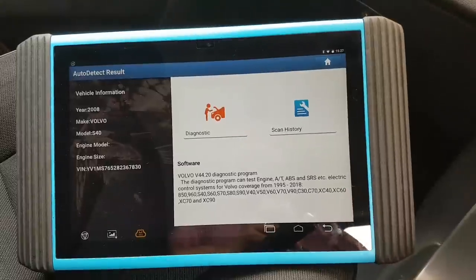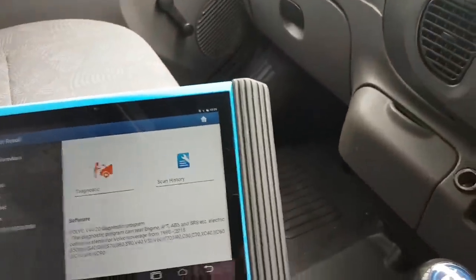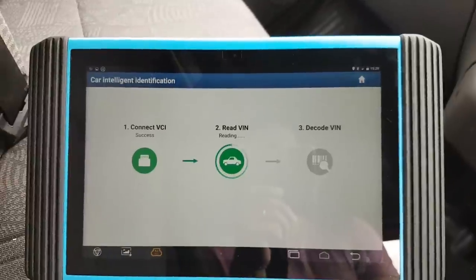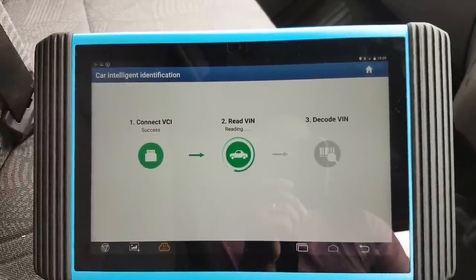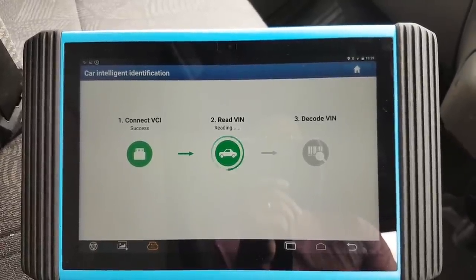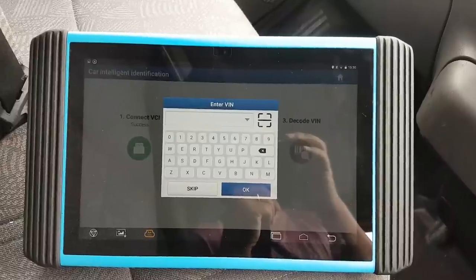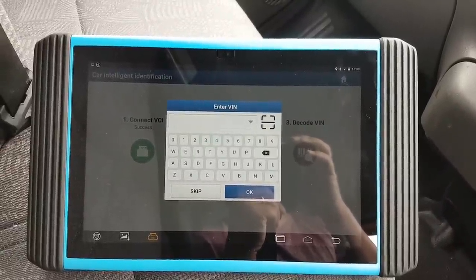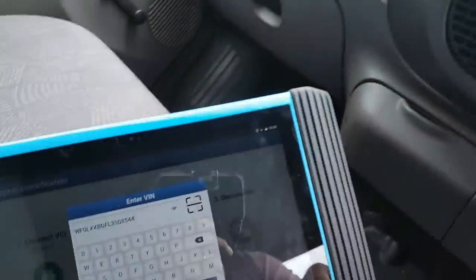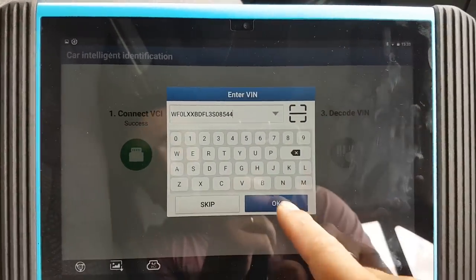Got to go pick up the girls from school soon, so let's check the 7 Series. Actually, the missus has to go out so we'll try the Transit first. Let's see if it detects the VIN on an old car like this — a 2003 Ford Transit. Okay — it failed. Let's try to scan the VIN. It didn't scan — it's tricky with the glare, and being old it doesn't have a barcode for the VIN, so I just put the VIN in manually.